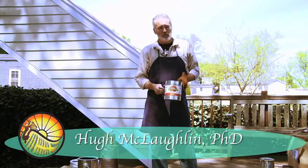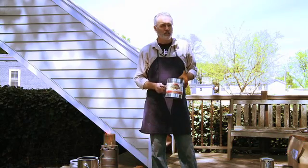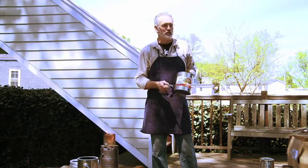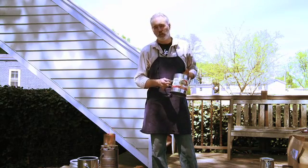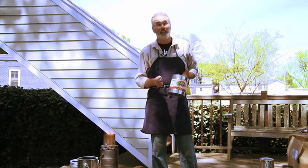We start by going to the transfer station and getting a recycled number 10 can. This is the can that they sell institutional spaghetti sauce in. Any school, any hospital, any nursing home, any transfer station has lots of these.